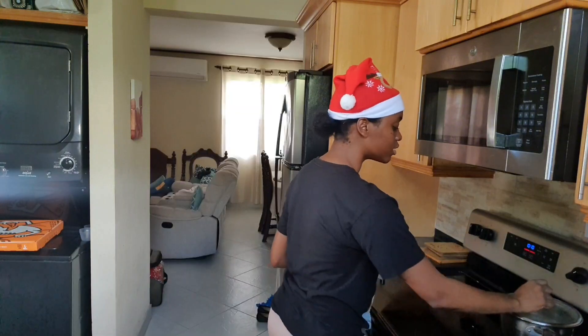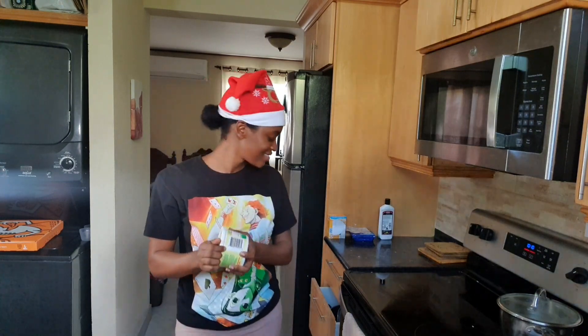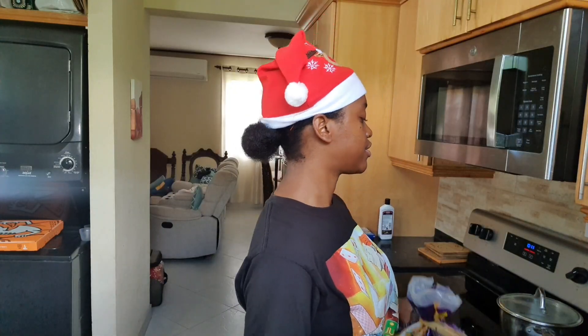Oh, butter — I know butter goes in the rice. See, I'm not completely useless. I'm not going to start cooking the meat until the rice is sort of like halfway done, because then that would just mean I have meat and no rice, and I want to eat the meat when it's ready.